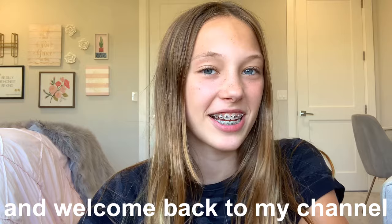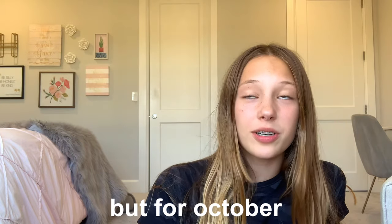Hey guys, it's Hope, welcome back to my channel. In today's video I'm doing another bullet journal with me, this time for the month of October. I think this is my fourth bullet journal with me that I've done, and I really enjoy making these so I'm just going to keep doing more of them.